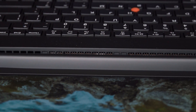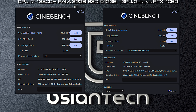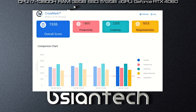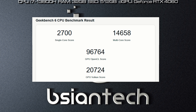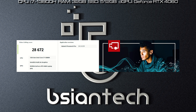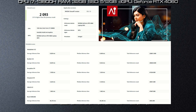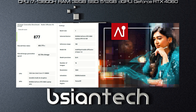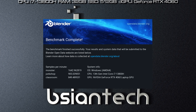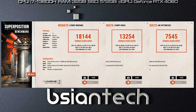Here are the benchmark results for the ThinkPad P1 Gen 6, covering: Passmark, Cinebench R23, Cinebench 2024, 3DMark, PCMark, CrystalDiskMark, Crossmark, Geekbench 5, Geekbench 6, Geekbench ML, PCMark Office, PCMark Photo Edit, PCMark Video Edit, PCMark AI, Photoshop, Lightroom, Premiere Pro, DaVinci Resolve, Blender, FurMark, LuxMark, Octane Bench, Unigine Engine, and SPECviewperf.